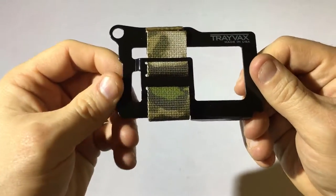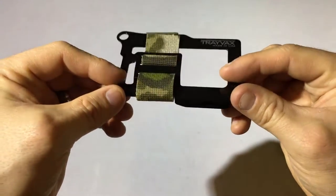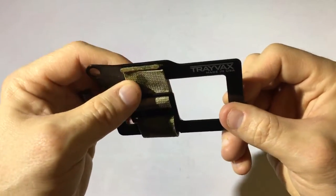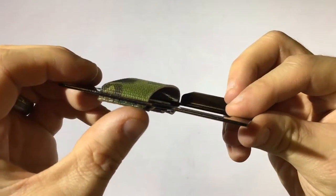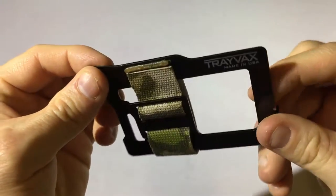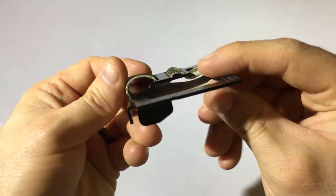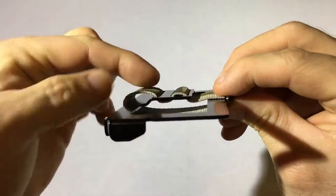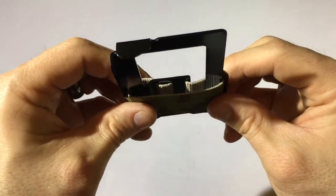It's very sturdy, I like it. This is the forest camo color — it comes in a variety of other colors like black, olive drab, and gray, so you've got some options. The strap looks to be melted here to create a larger area so that it doesn't slip through. It comes around down to this buckle and it's pretty easy to adjust the strap depending on how many cards you're going to carry — you just push it down, pull it through, and push it down.